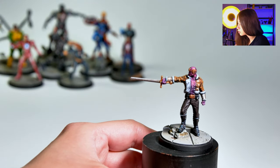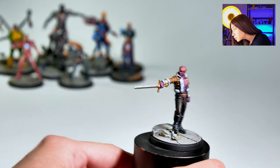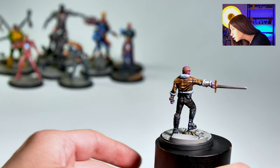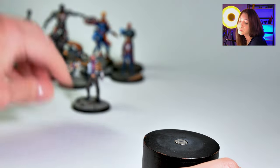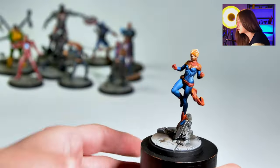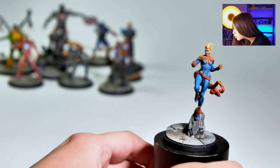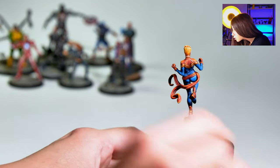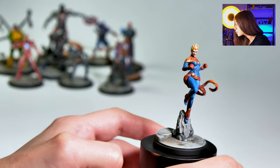We also got our Baron Zemo — really cool, kind of looks like a hipster guy. I really like it. And we got our Captain Marvel, ready to save the day. Really cool gradients on the fabrics.